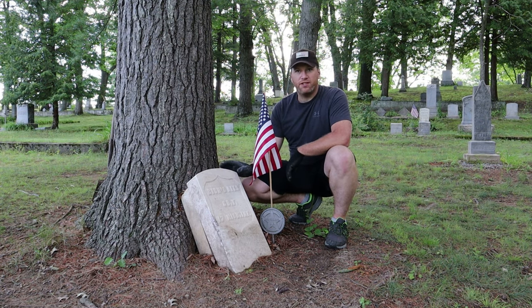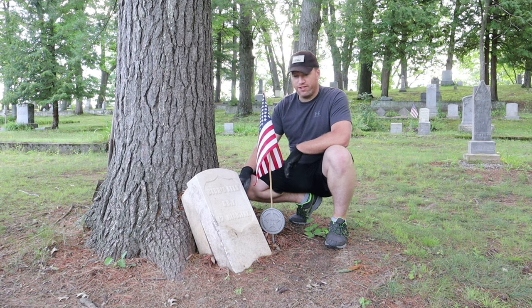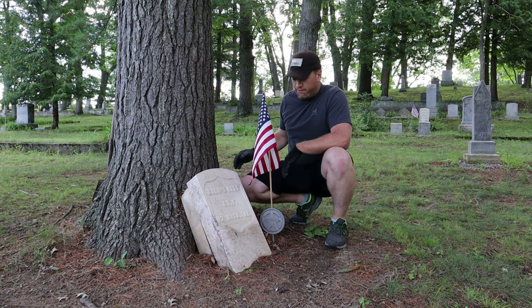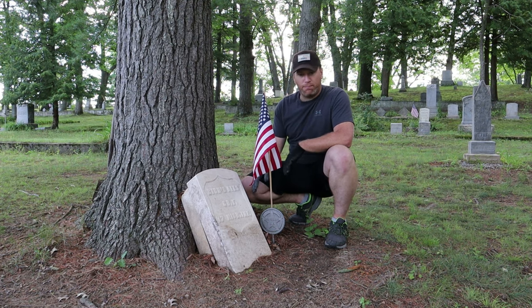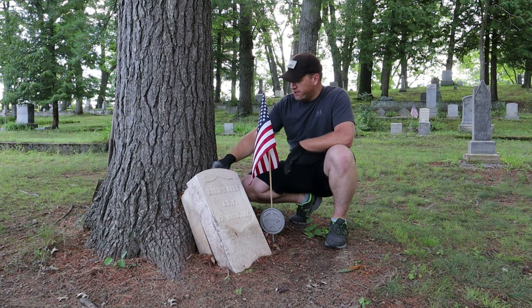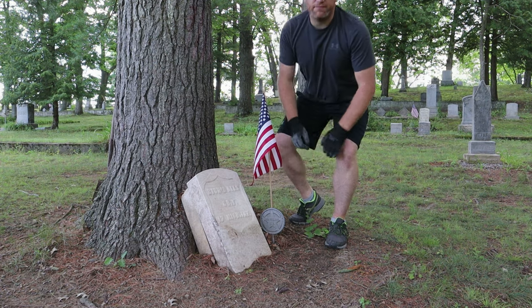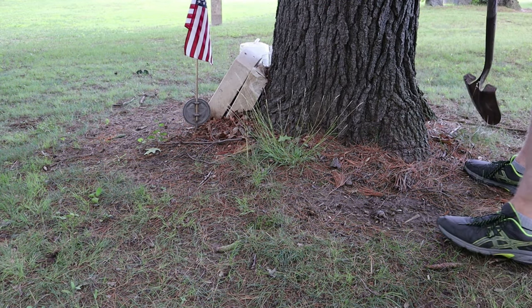But today what I'm going to do is prep this stone to be put back together. I'm going to find a spot out here close to where it should be, dig a hole, set the bottom half of the stone into the hole, then prep and clean both pieces and this small little piece to be epoxied back together and infilled sometime later this week. So without further ado, let's get started.